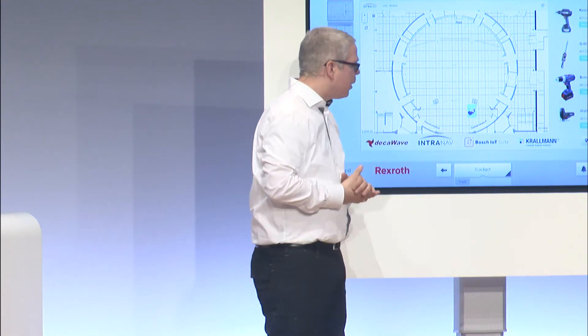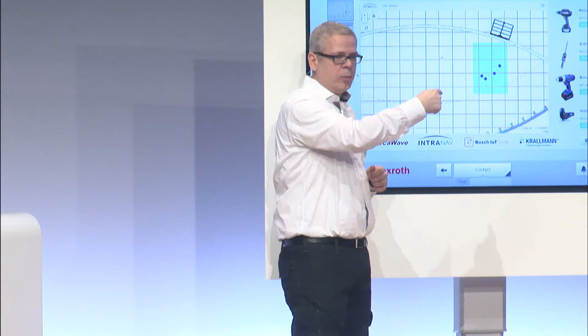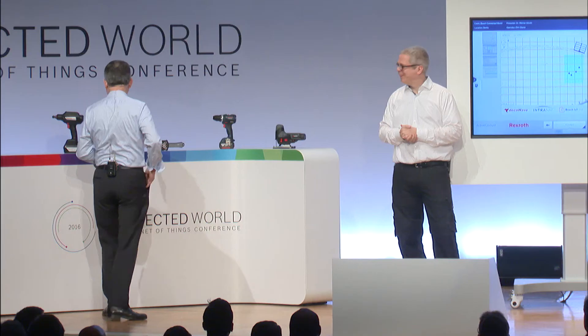You can see over here we have four tools. These are the four tools as they're standing over there. There is a green area which is basically the designated work cell which you're allowed to work in.